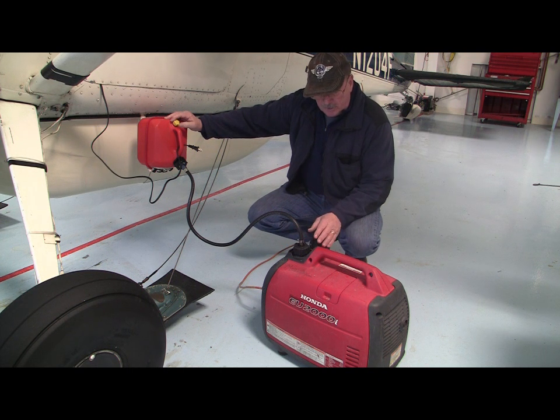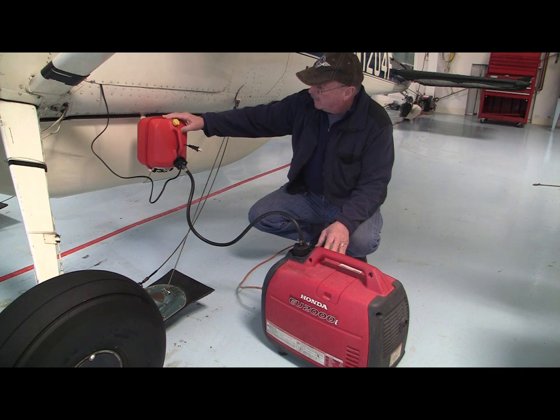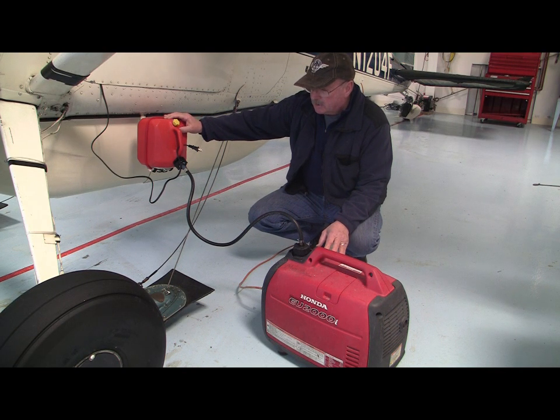I also use a Honda EU-2000 generator to power that system when I'm in remote locations. There are a couple of issues with using the generator — it's a one-gallon tank, and with any kind of a load, you only have maybe four to six hours of operation. But if I add another one-gallon gravity feed tank, now I've got something that's going to operate through the night and keep the airplane warm.